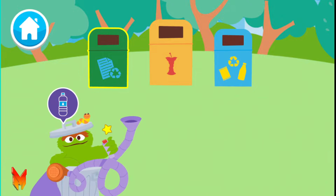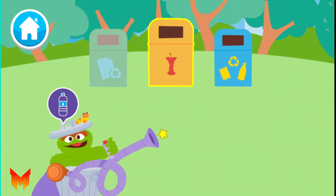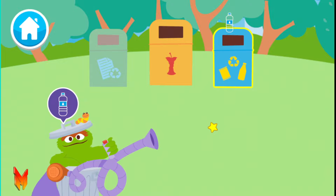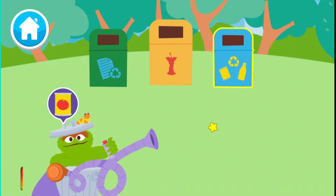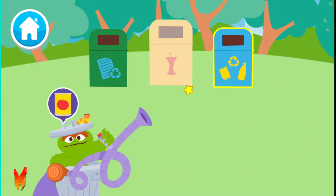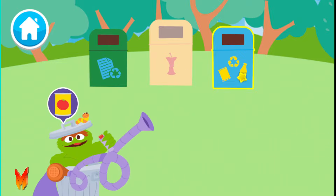An empty water bottle. Paper. Compost. Plastic and metal. The empty water bottle is made of plastic. An old tomato can. Compost. Plastic and metal. The old tomato can is made of metal.